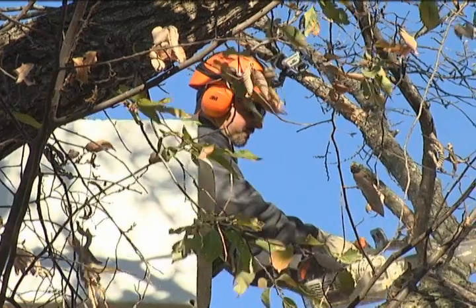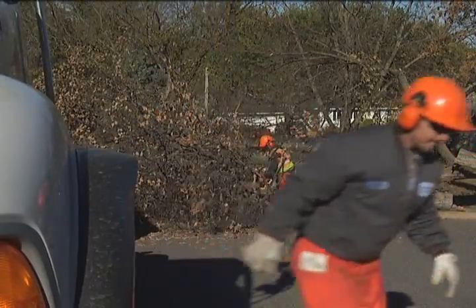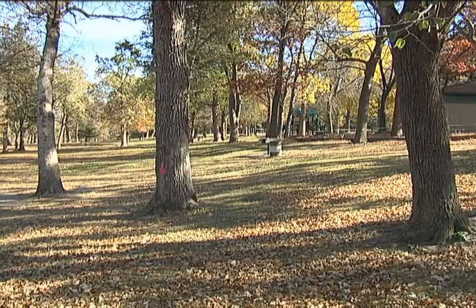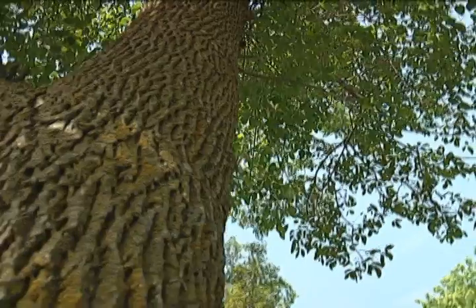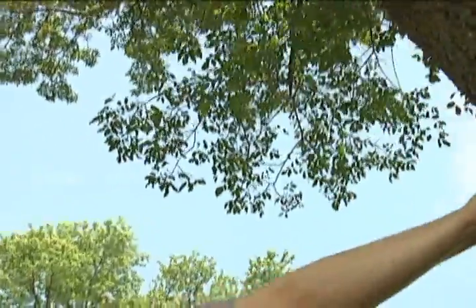The marked trees will be removed in the fall and winter months as a precaution, because that is when the insect is not active. In all the parks, we're basically looking to replace with non-ash species. As we remove trees out of the parks, sometimes due to location factors we won't replace them in the same location, but we're basically looking to keep the numbers about equal.